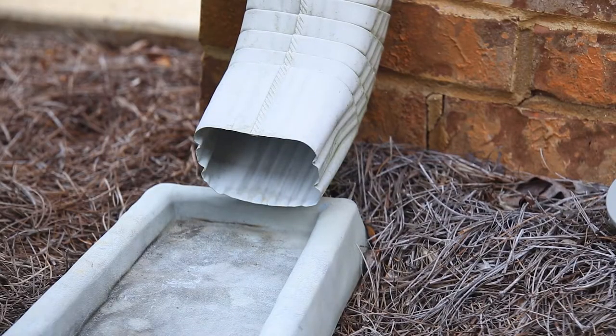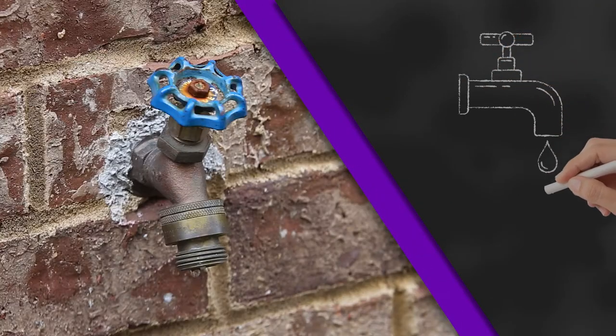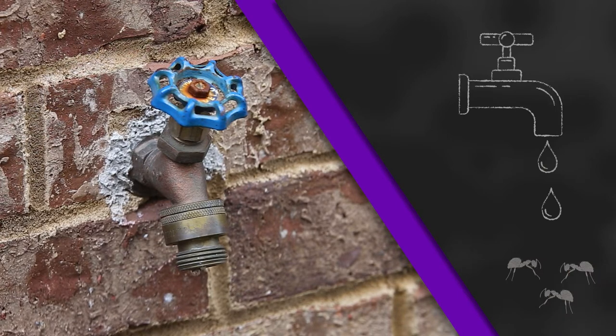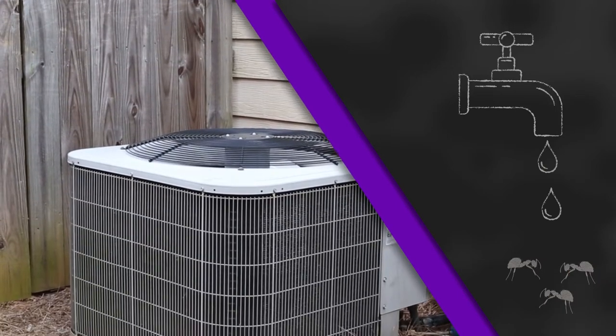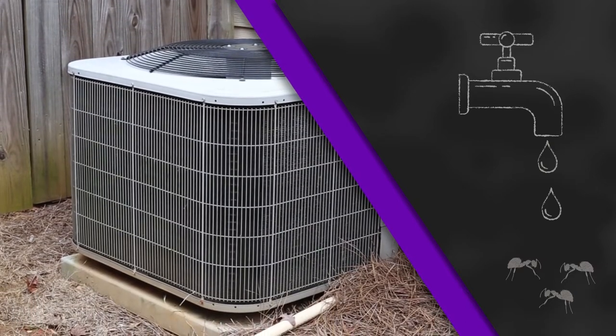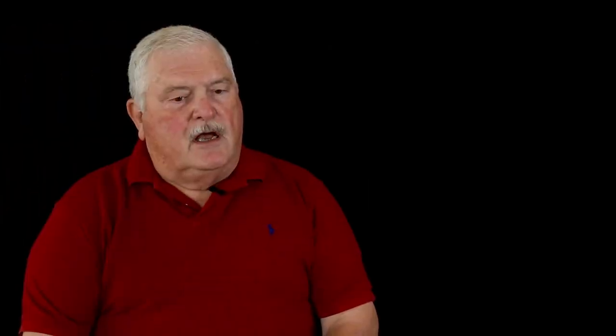We also ask them to modify any type of drainage, because since the Tawny Crazy Ant loves moisture, if there's a lot of water that comes out from either air conditioners or other things around the property, it's going to be a damp area, especially if you have rocks or something in that type of area. A lot of times you can't get a good treatment around the house due to the presence of so much foliage.